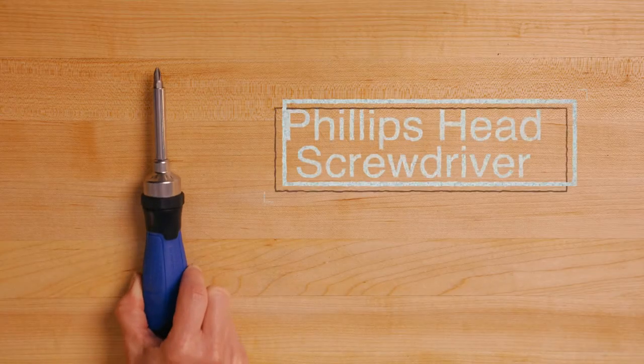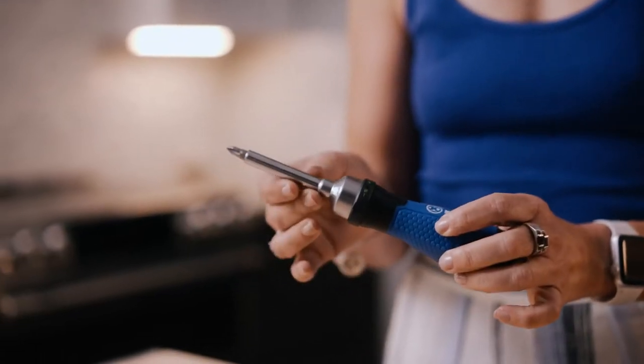The Phillips head number two screwdriver is a must-have for your appointment. The most common type of screws used in appliances are Phillips head screws. Make sure that your screwdriver head isn't stripped and that the shaft isn't bent. Screwdrivers with interchangeable bits are super handy.